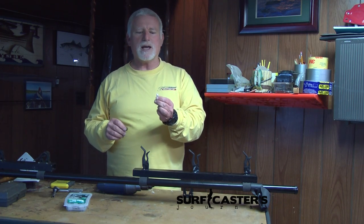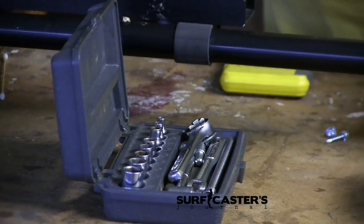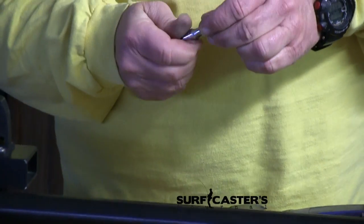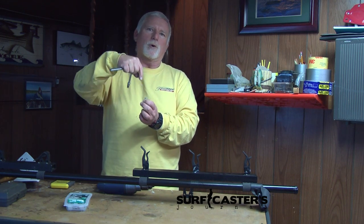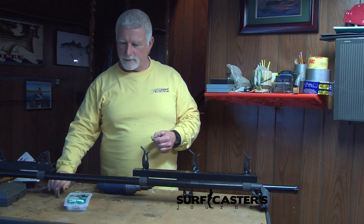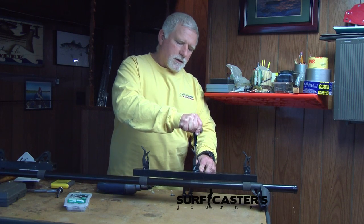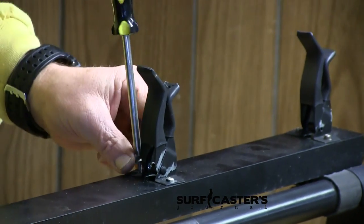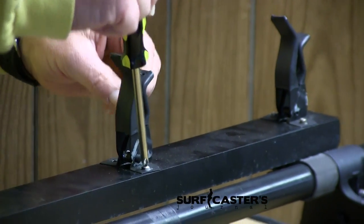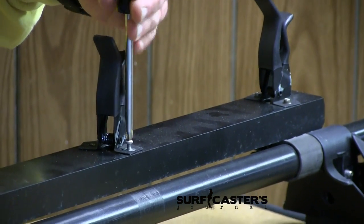You can get these self-tapping screws either with a hex head so that you can use a ratchet — I have a quarter-inch drive here, and it'll be much easier to use it — or you can actually use Phillips-head screws. If you don't have a ratchet that's small enough, you can get the Phillips-head. It'll just be a little tougher; you have to make sure you're perpendicular with the screw at all times so that you don't strip them. If you don't want to get those self-tapping screws, you can actually get sheet metal screws because it's aluminum. It'll just be a little bit tougher to actually start them and get them going.